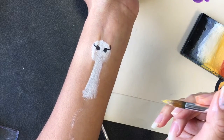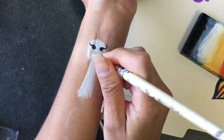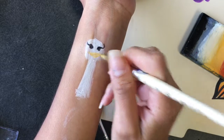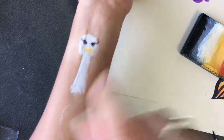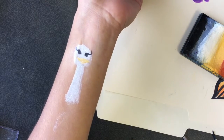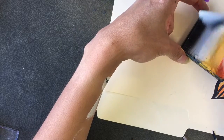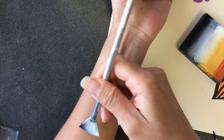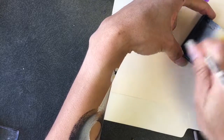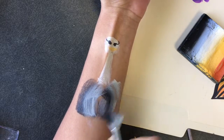I think I'm going to come back and fix the eyes later, but for now I'm going to attempt to do the body and the feathers. I think I will try to load this brush with all three colors and then just do different brush strokes.